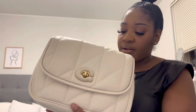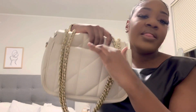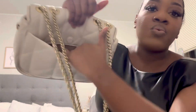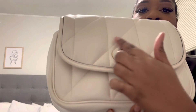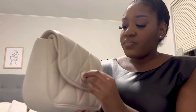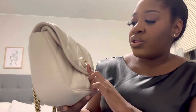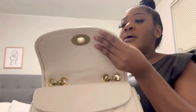I believe this bag is lambskin leather — I would double-check on that. On the exterior, there's a pocket in the back that fits my phone perfectly, and it's lined with a suede-like material on the inside. Here you have the C buckle where the lock is — the lock just twists to open the bag. One thing I did notice about some of the Madisons in our store and my own is that over time the leather around the C on the lock begins to wear away, so just be careful about that.